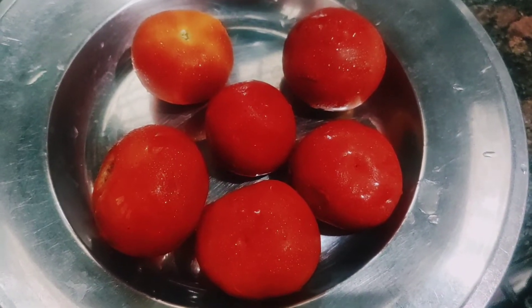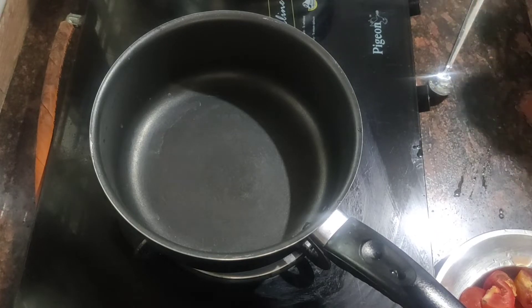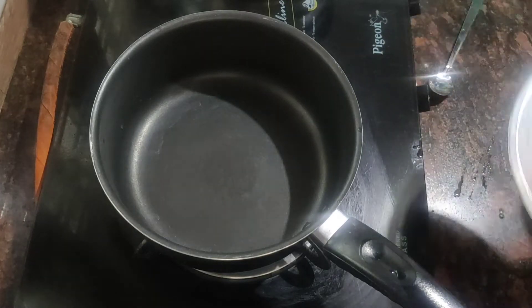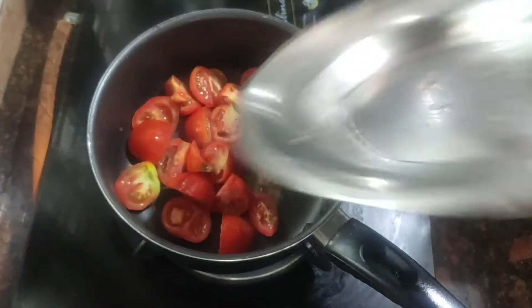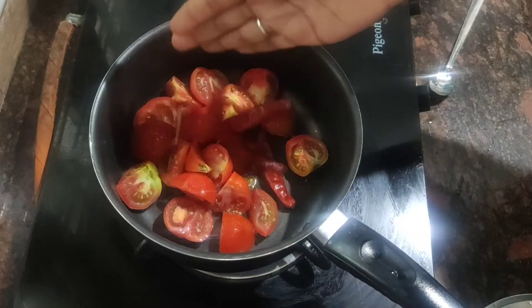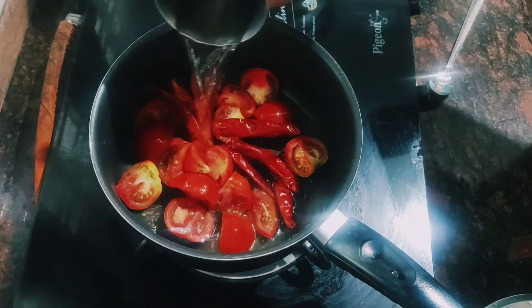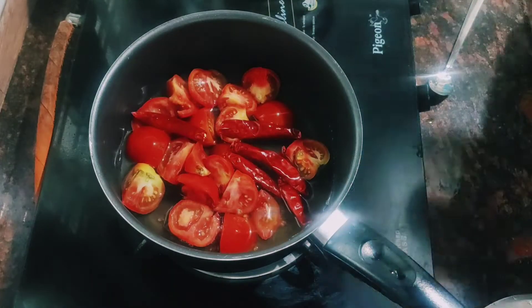Then we will return to the pan. We will take a piece of olive oil. We will start with 3 tablespoons.